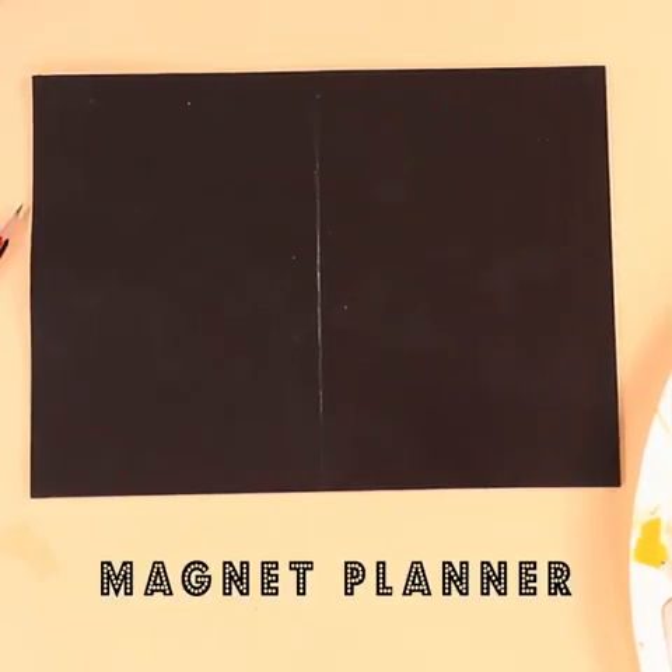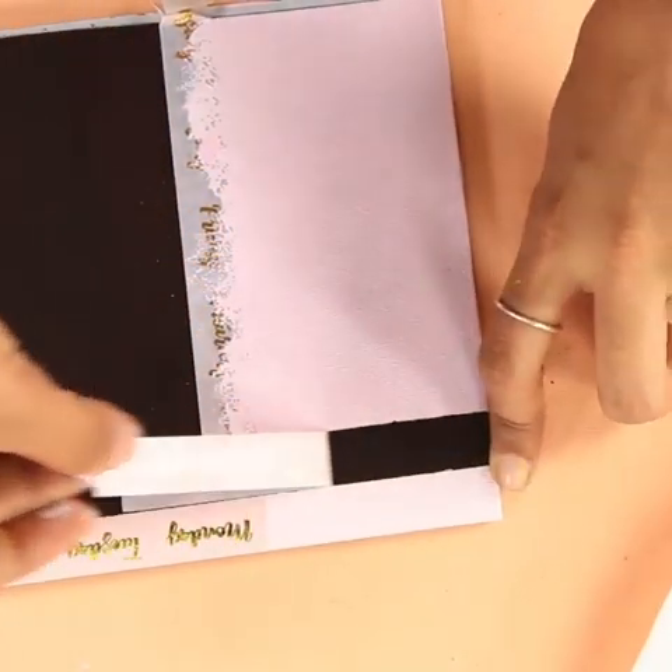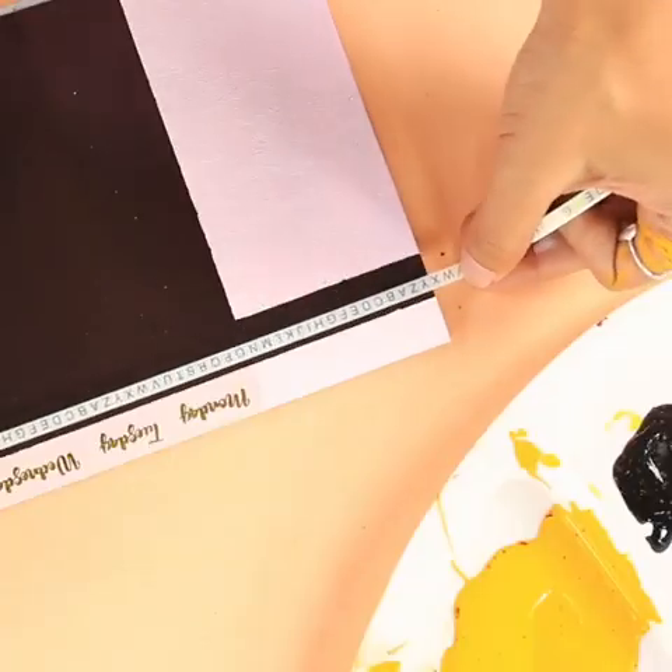For the last project I'm making a planner that's going to sit on your desk and it's made of magnet sheet. You're going to have little magnets so you can mark the tasks you've finished every day.